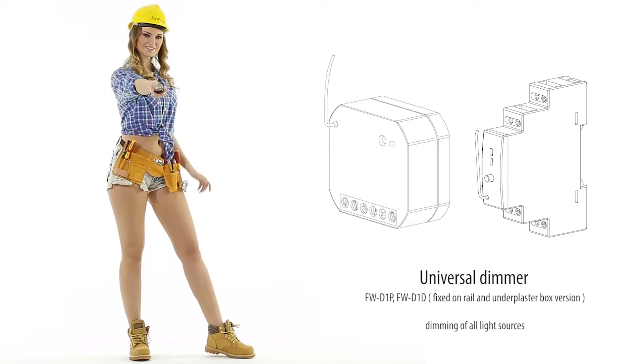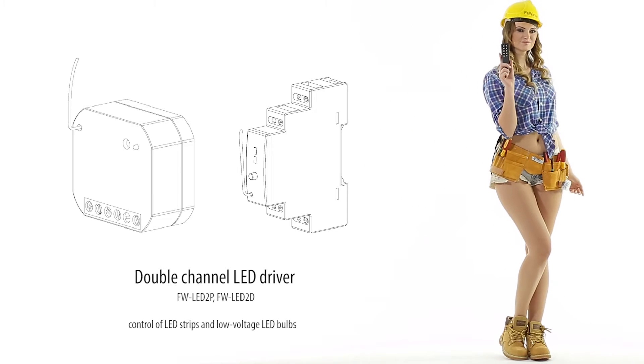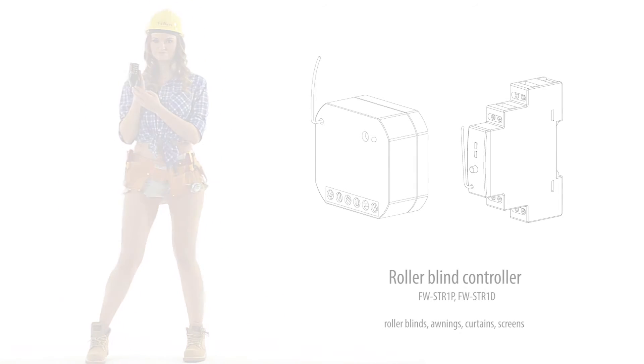Dimming of all light sources. Control of LED strips and low-voltage LED bulbs. Roller blinds, awnings, curtains, and screens.